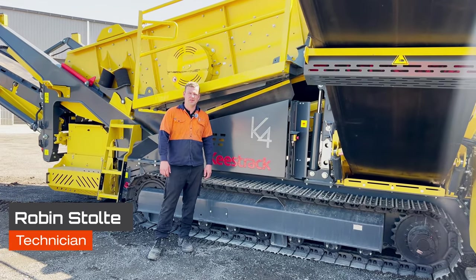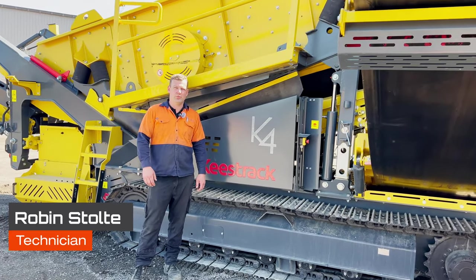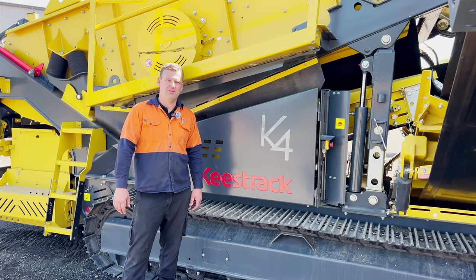G'day, I'm Robin from Equip2 and in this video we're going to go through the weekly checks on the K4 and K5.